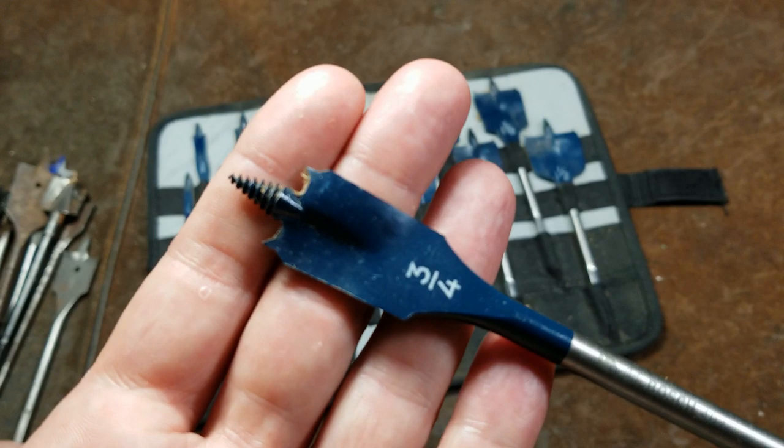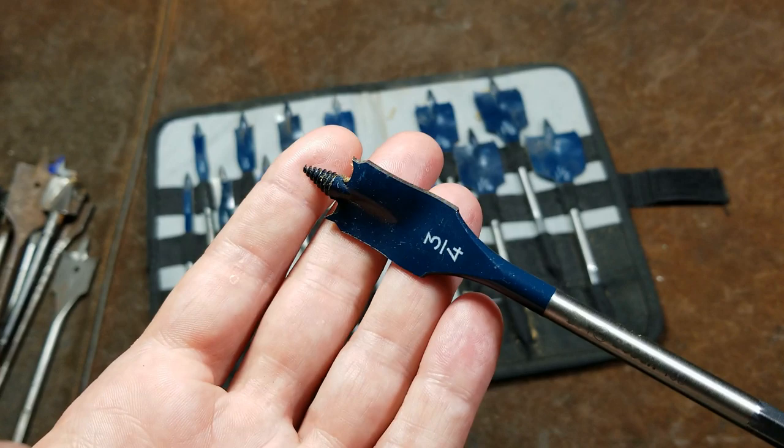These bits represent about the best level of geometry that you can get for a traditional spade bit. The whole purpose of these wood drilling bits is that they are fairly effective, cheap, and they don't require a particularly powerful drill relative to the size of hole that you want to drill using them.